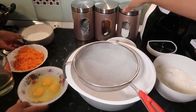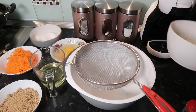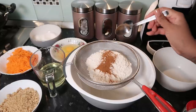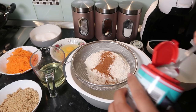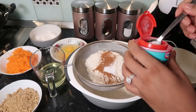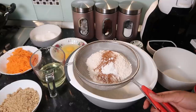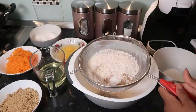It all started with my sister rearranging my whole set up because she said it was so messy. I started off with 210 grams of plain flour into a sieve, one and a half teaspoons of cinnamon, half a teaspoon of baking soda, and one and a half teaspoons of baking powder just to give it a nice rise. I just want to sieve that all through — I find this part really satisfying.